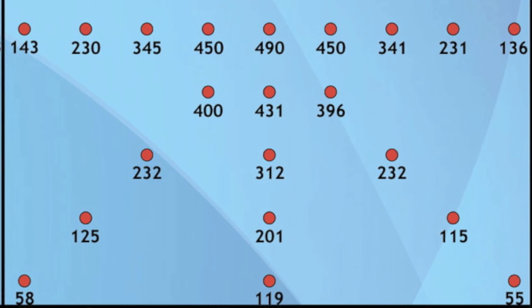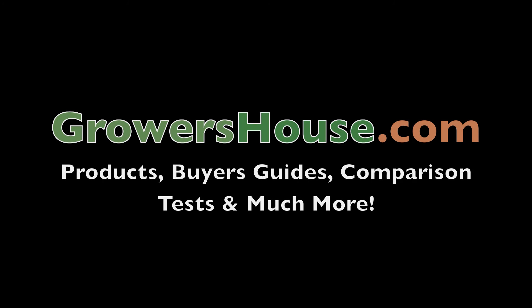Be sure to click the link in the description below for this infographic and check out our website, where we have tested other LEDs in the same way. Be sure to also look out for other LEDs we'll be testing in the future to compare with this one. That's it for today — this is Nate with Growers House.